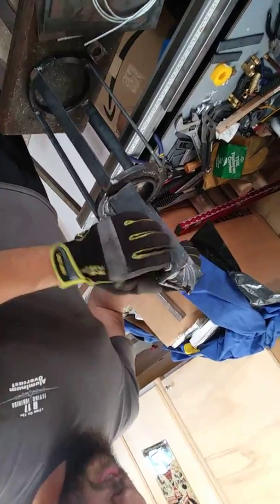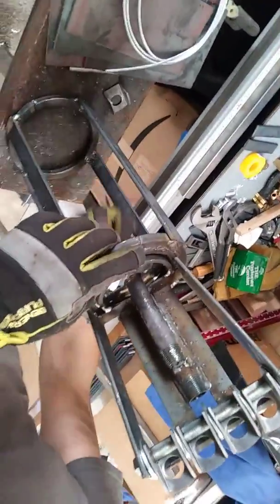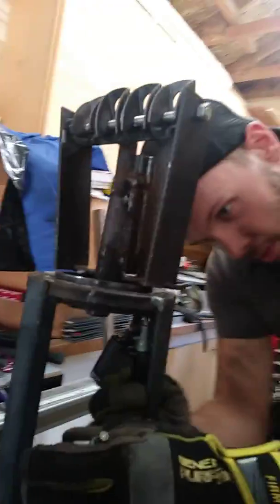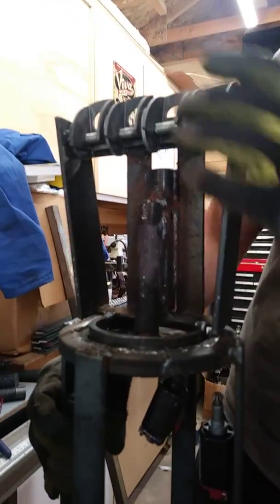We got our articulating wrist right here. We have our finger joints — we haven't added the fingers yet, but the fingers will be able to bend in. We'll have servo motors running through some holes we made here. The servo motors should have 40 to 50 pounds each. We're gonna mount them so that when we activate them, they activate cables — the winch cable right here — that will pull on the fingers and give us crushing power.